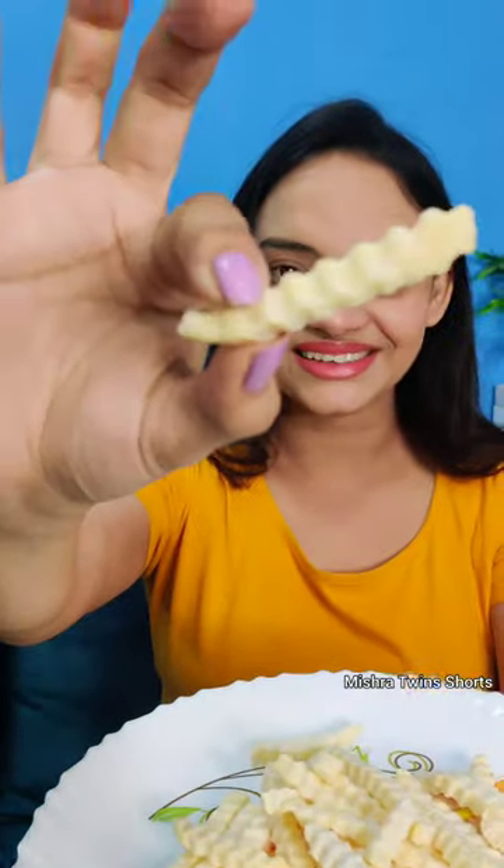Look at this! It is also having two sachets inside. This is herb and garlic masala. It's made only in 3 minutes, so let's go and make this.